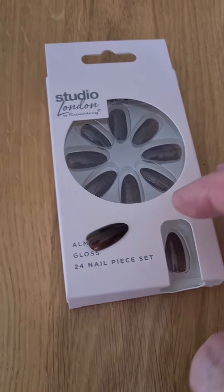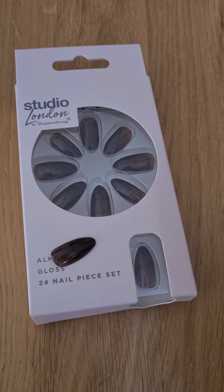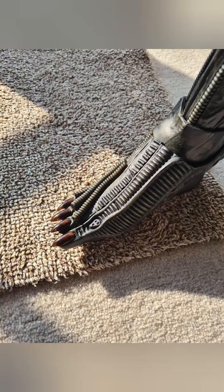So yeah, nice quick easy mod from Superdrug. If anybody else is doing this — any questions, let me know.